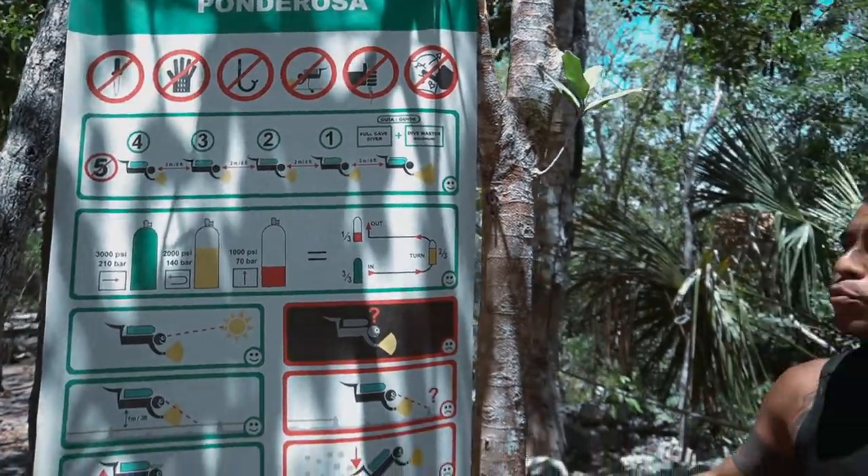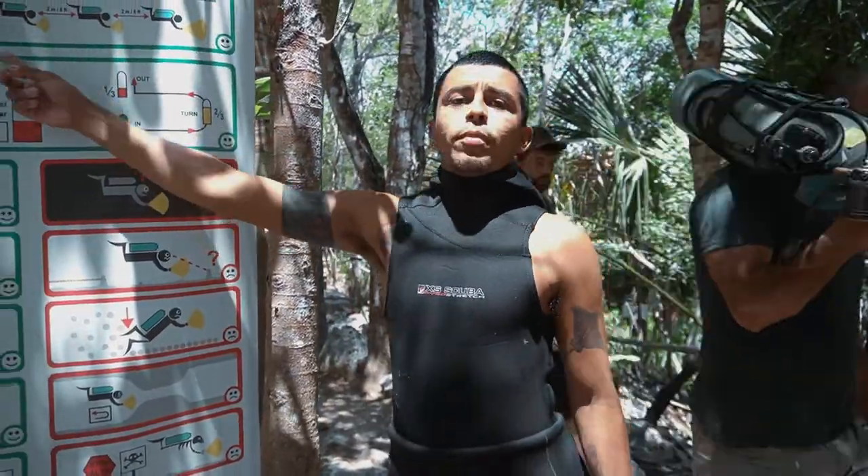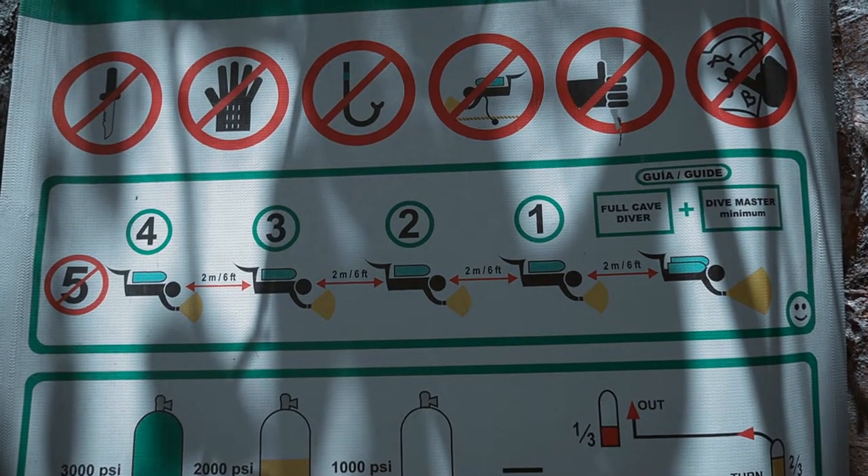Each guide is allowed to bring a maximum of four divers. We are diving in a straight line formation, and the distance between each diver should be no farther than two meters.